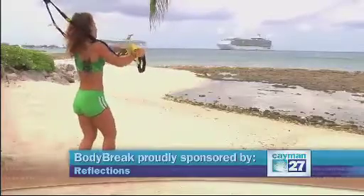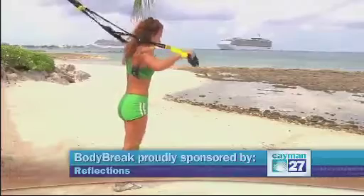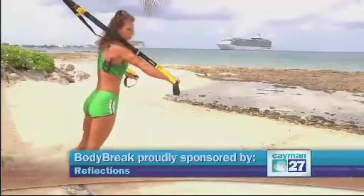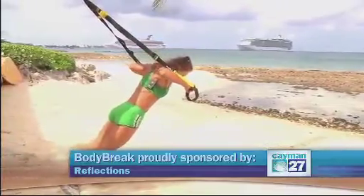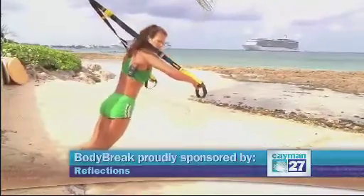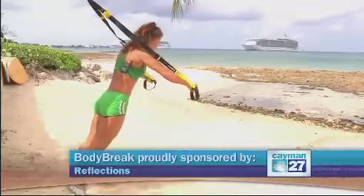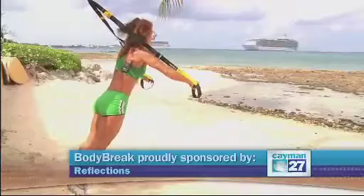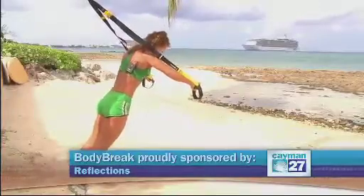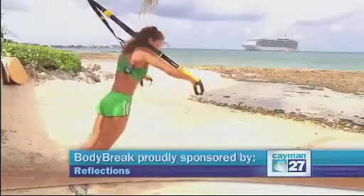Now I'm going to change and try to work the chest and triceps. If I'm closer to standing, it's easier; if I go closer to the ground, it'll be harder. So I'm going to bend my elbows and exhale on the way up, pushing into a chest press. As you can see, I'm keeping my abs tight — it's a good cardio and core exercise.